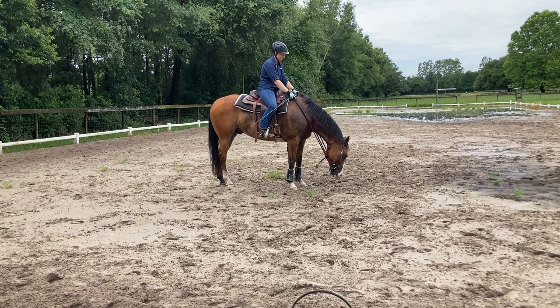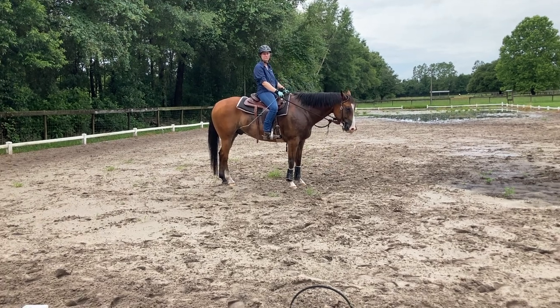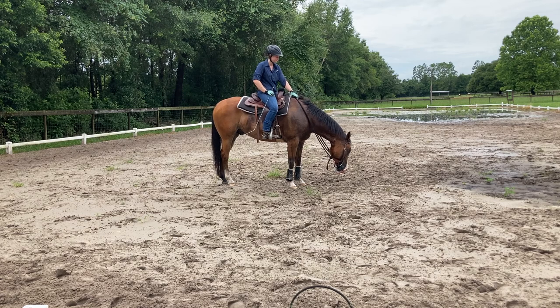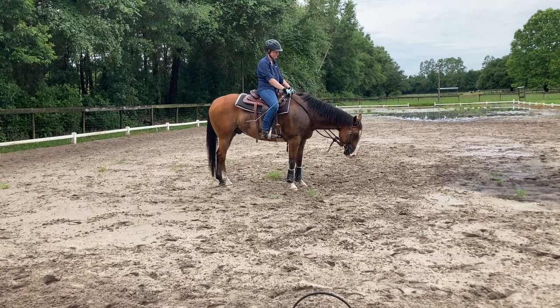They used to do a class in Albuquerque called Working Cow Horse. You'd have to run them up, take a cow out, run it up and down, turn it right, turn it left, put it in a circle kind of daily. It was a fun class to watch.